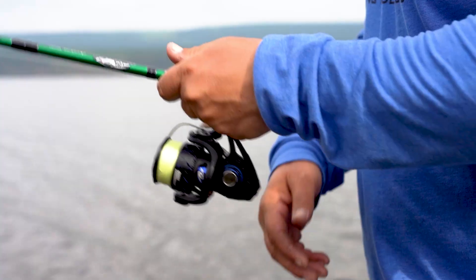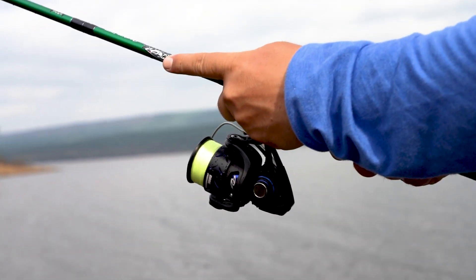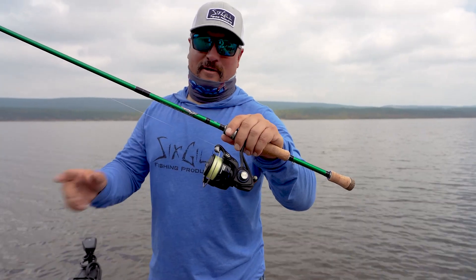Land more fish, catch more fish, cast further, incredible drag, lightweight, balances the rod perfect. The Dreadnought 3000 is by far the reel of choice by me.